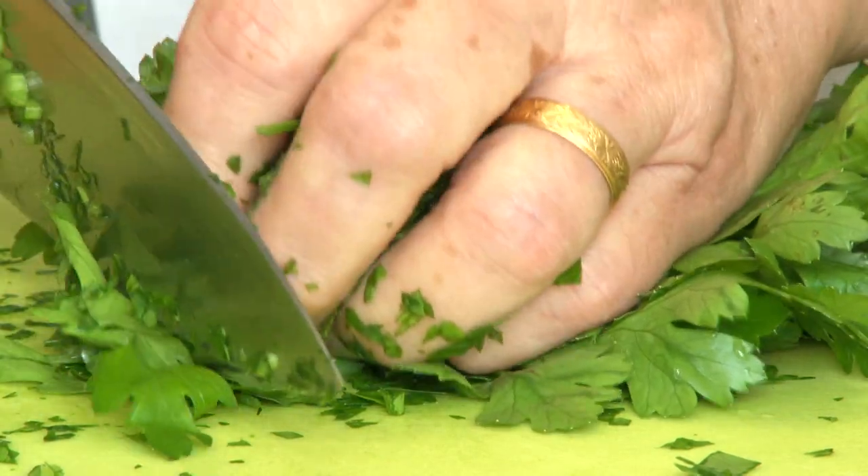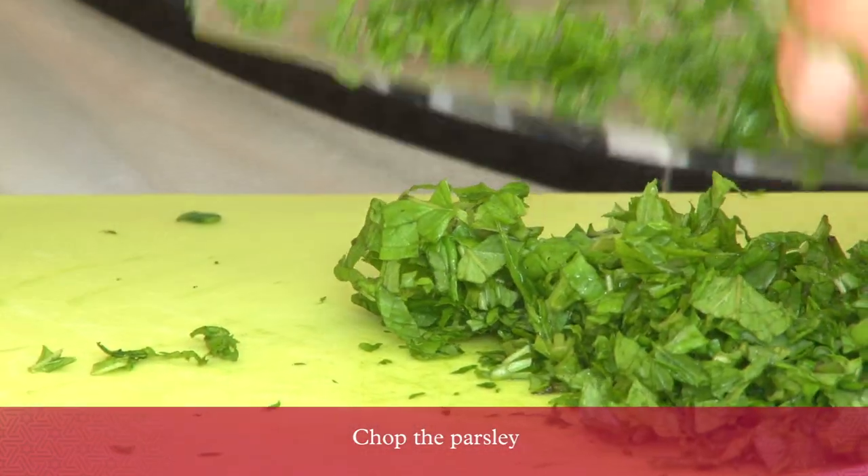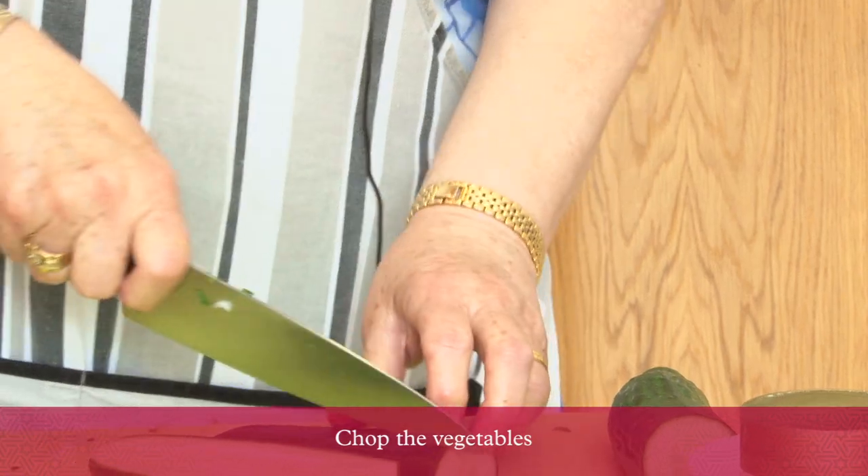Chop the parsley, chop the green pepper, spring onions, and cucumbers.